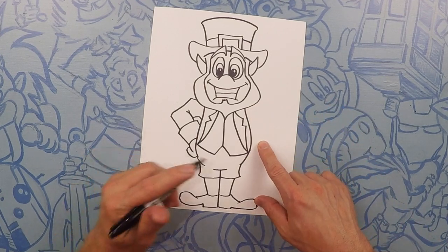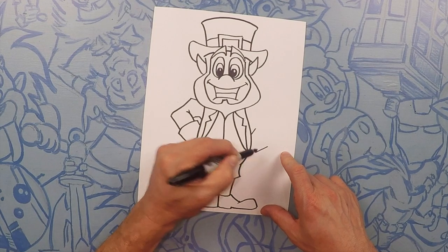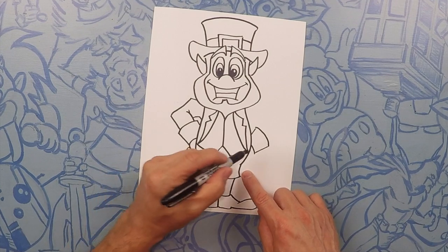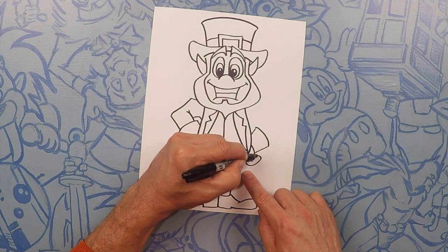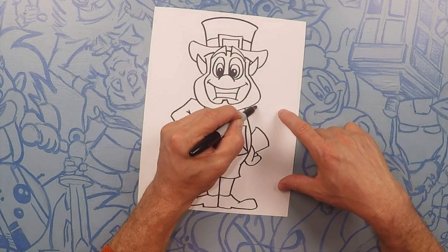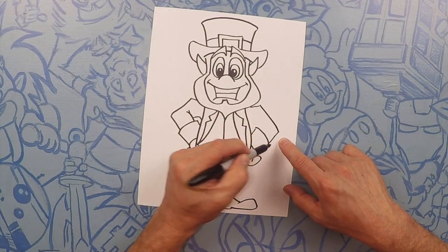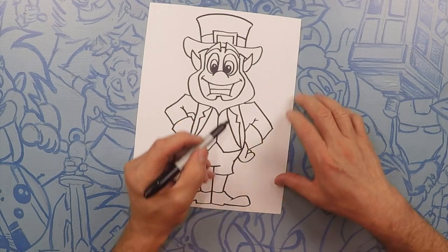Same thing on this side — let's do a cuff, so two lines out, curve them, make a little cuff. Then his hand, curve it out — this is just a hand, a finger. So his hands are on his hips. Let's do a shoulder, out to the elbow and then elbow to the wrist. And let's attach that.